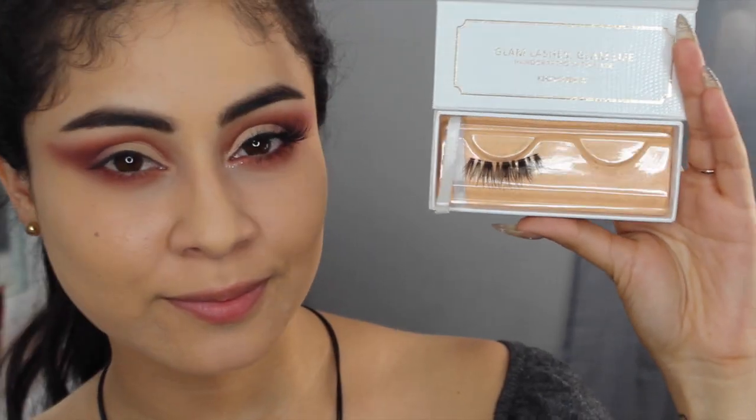Y terminamos con las sombras. Ahora voy a colocarme las pestañas postizas, porque obviamente este maquillaje no puede dejar de tener pestañas postizas. Ustedes ya tienen un video de cómo me las coloco y se los voy a dejar en la cajita de información. Y así es el resultado.